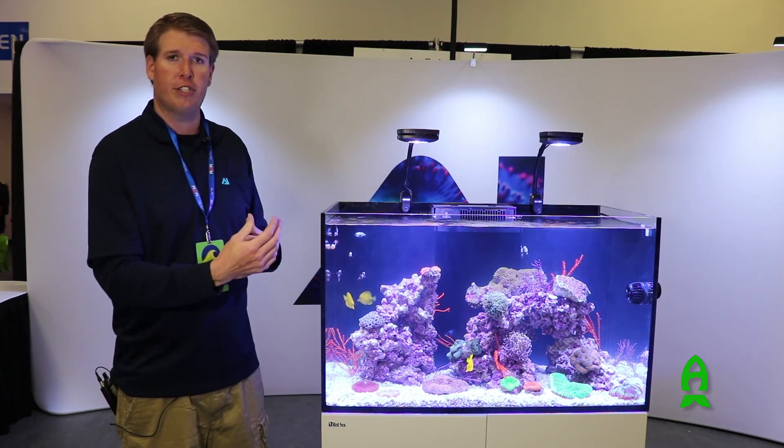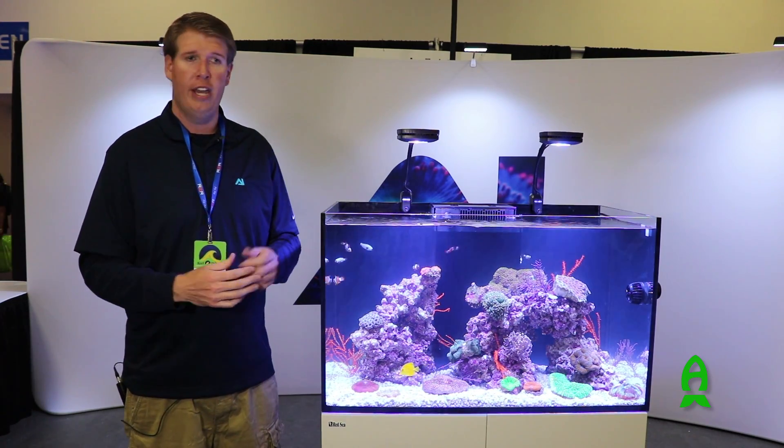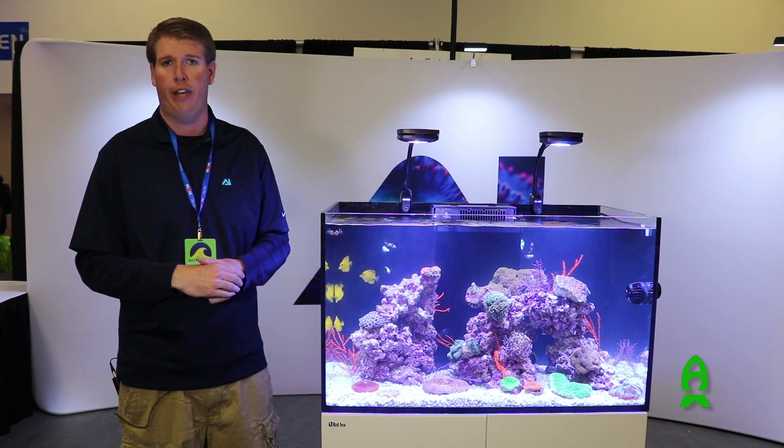With those LEDs, you're going to be getting a 50,000 hour life out of them. So given your average usage on one of our lights, or any aquarium light for that matter, that's going to put you in that five to eight year range, depending on how long you run your lights every single day.